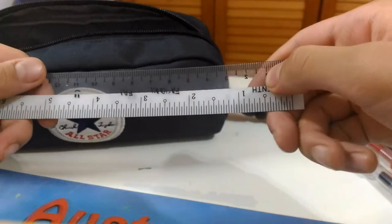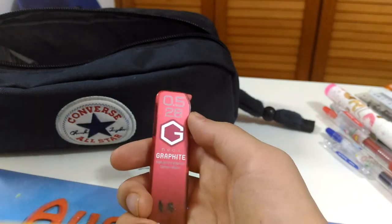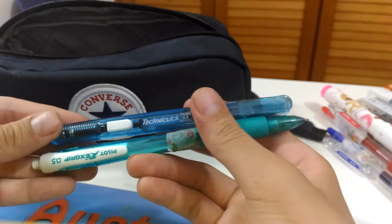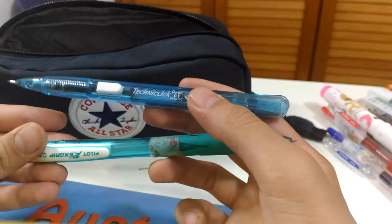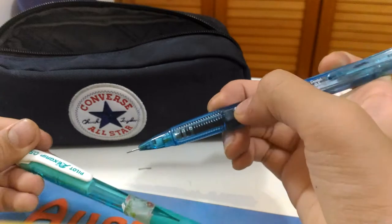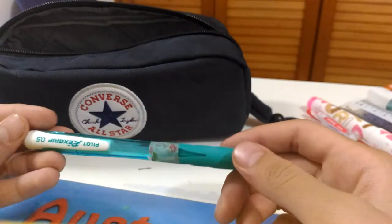I have a ruler, a normal original ruler. I have 0.5 lead by the 2B because I have two mechanical pencils that are 0.5, so I just keep the 0.5 lead. These are the two mechanical pencils — I have the Technique Click, which is by Pentel, and it's a 0.5. It has a white push button.